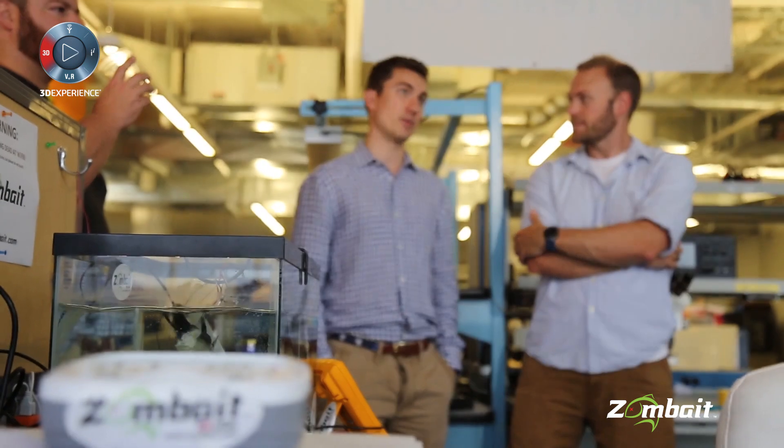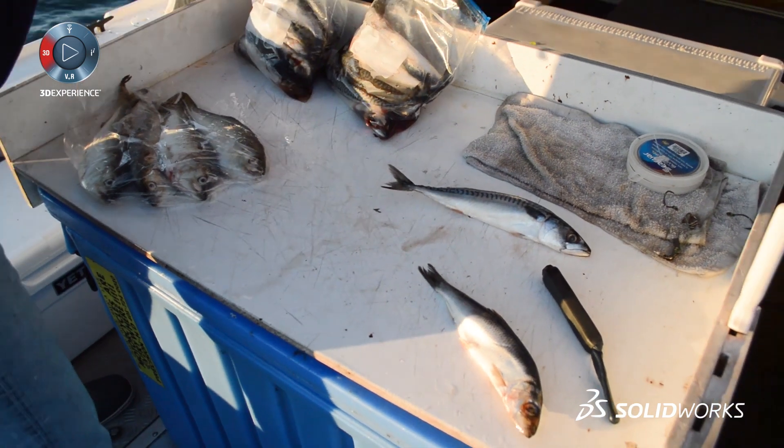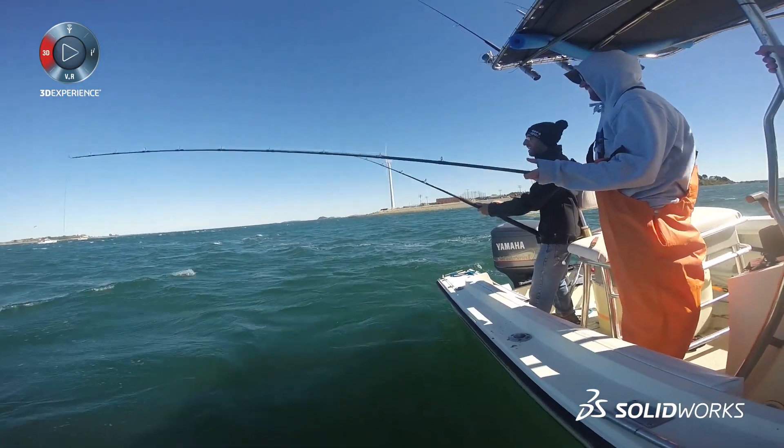There are lots of people that would love to use live bait and can't. The idea started over a dinner one night in Maine where a family friend was a fisherman who had an idea for a product. His idea was basically: we can't always get live bait when we're out fishing, and when we have that problem, that could cost us thousands of dollars and a lot of hours of wasted time. So he said, give me something that will make a dead fish swim again.